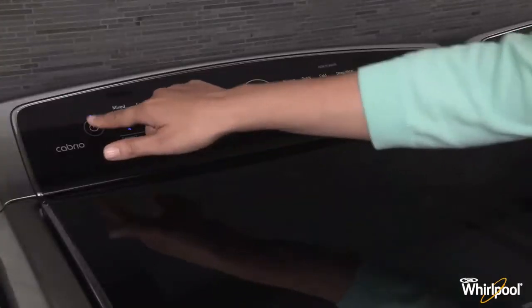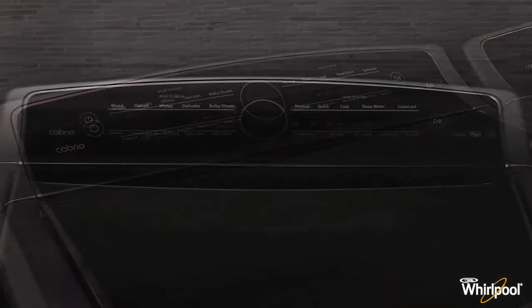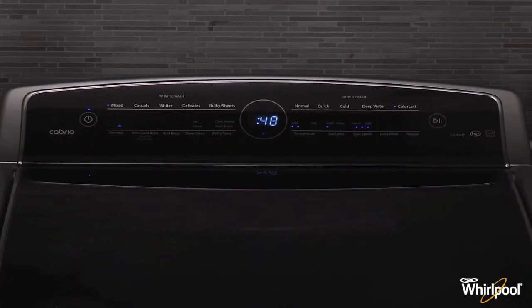Touch power to exit the cycle. You'll need to wait for the washer to drain completely before the lid will open. This could take several minutes. Once the washer has drained, touch power again to release the lid.